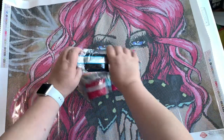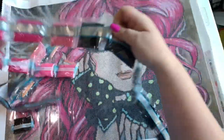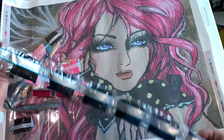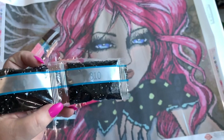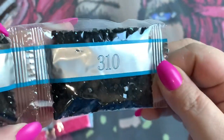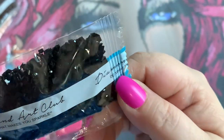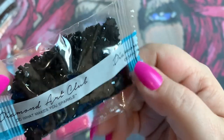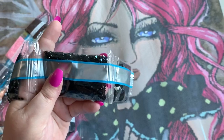We'll start with a 310. Let me scoot in a little bit — so we have some 310, you can see how shiny they are. The squares lately from DAC have been really good. The rounds — I'm working on Snowman Believe right now and the rounds on that are kind of... well, we'll have a discussion about that soon. But anyway, we have several bags of 310.